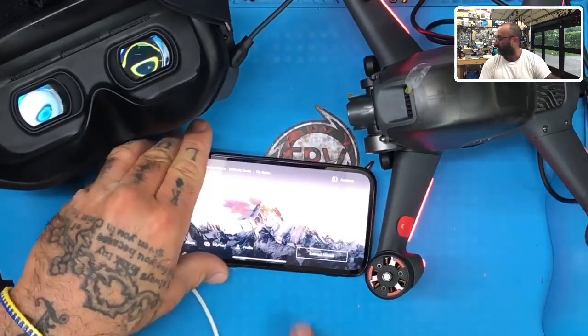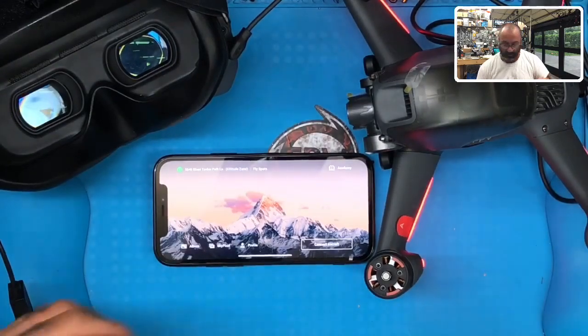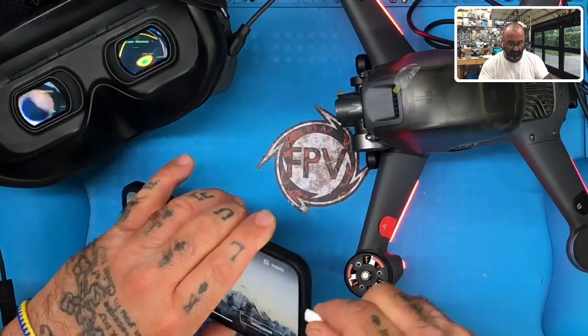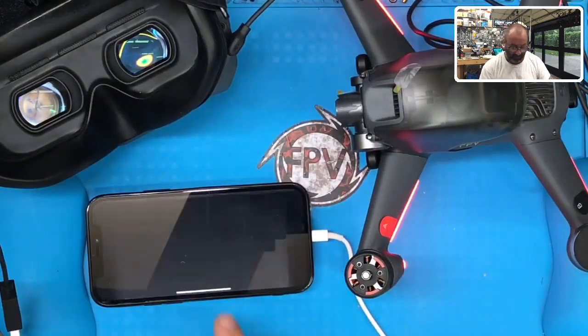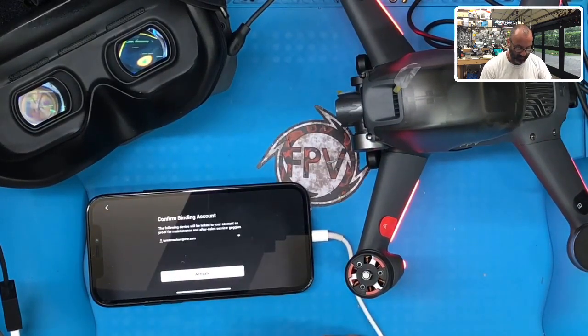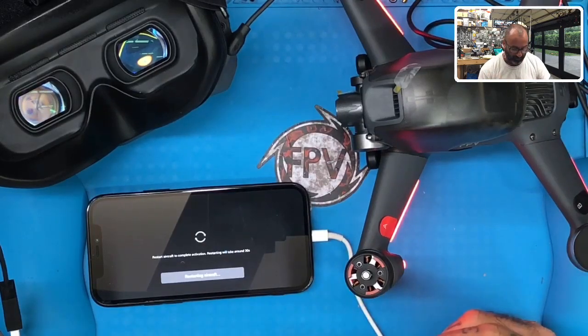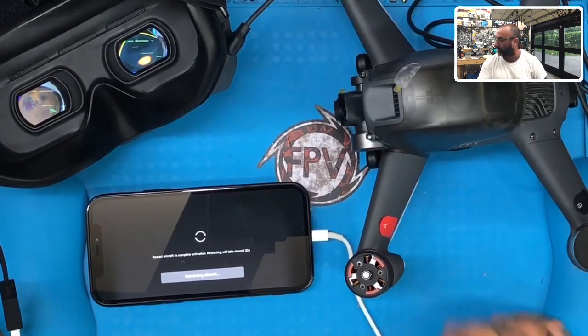So here's the app right here — pay attention to the app. Drone is on, quad is on, and goggles are on. Now let's plug this in. See that? That's exactly what we're looking for right here. Click agree, click confirm, activate. Now it's going to bind to mine, which is fine — that really doesn't matter as far as inventory or anything else goes. When it says 'restarting aircraft,' don't touch anything, just let it do what it needs to do.